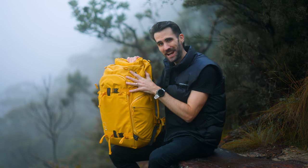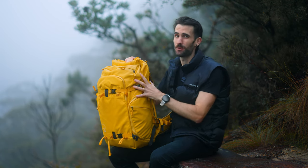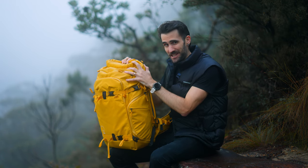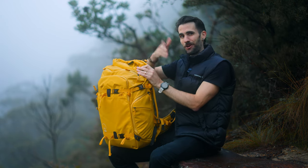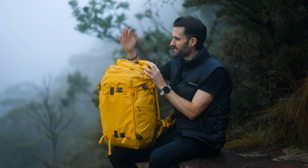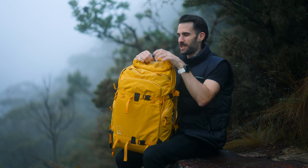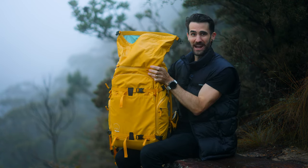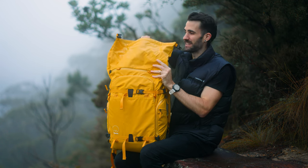Those are some of the exciting new updates to the Action X. For me, probably the most exciting is the sizing options - having a 40 liter is such a great sweet spot. Usually for carry-on you're going to be fine, it doesn't look too big on my back, and you still have plenty of room for gear. Now, for the features shared with the old Action X - the first one is the roll top feature. Regardless of what size you opt for, this roll top gives you extra space when carrying a little bit of extra gear. Simply undo the buckle at the top, it rolls up, and you have all this extra space.